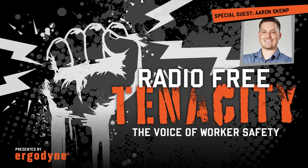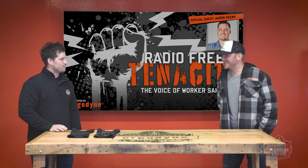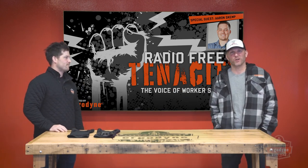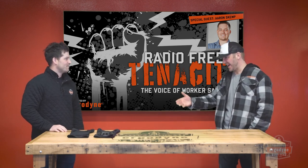Welcome everybody to Radio Free Tenacity, the voice of worker safety. Here today with Aaron Skemp, a key member of our Ergodyne Innovation team. Aaron, thanks for joining us today. What do we have?